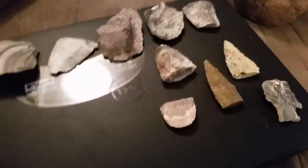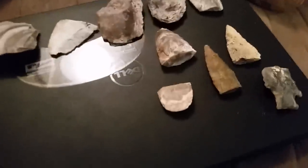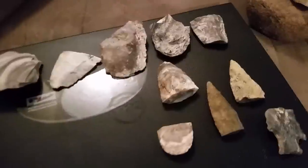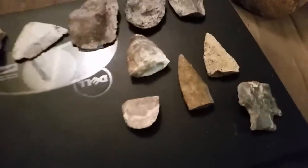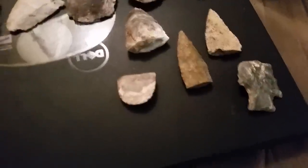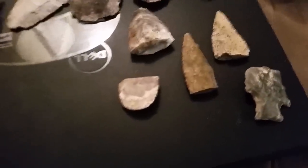Hey everybody, Spike here. I'm gonna try this again on a cleanup video — I had one made up last night and evidently I deleted it instead of posting it. Anyways, this is my spoils from digging with George yesterday.